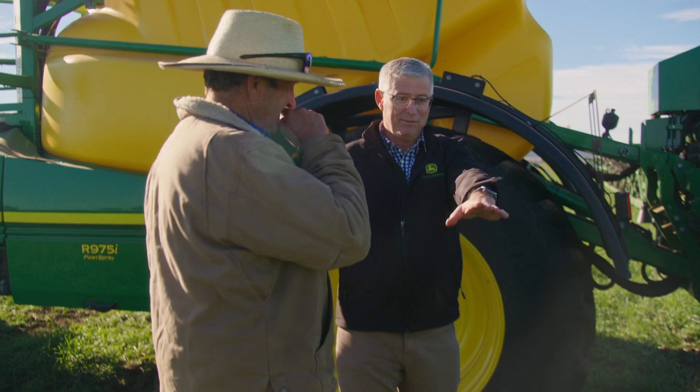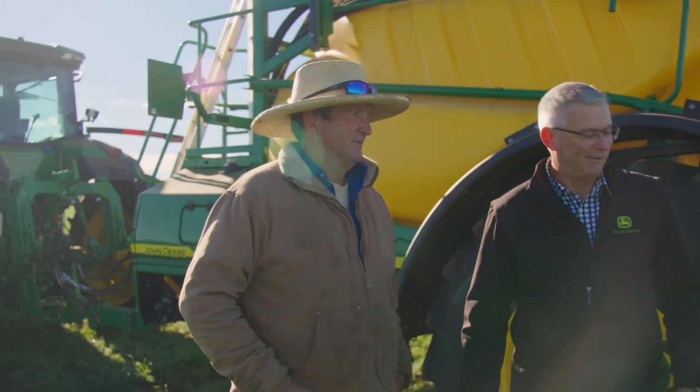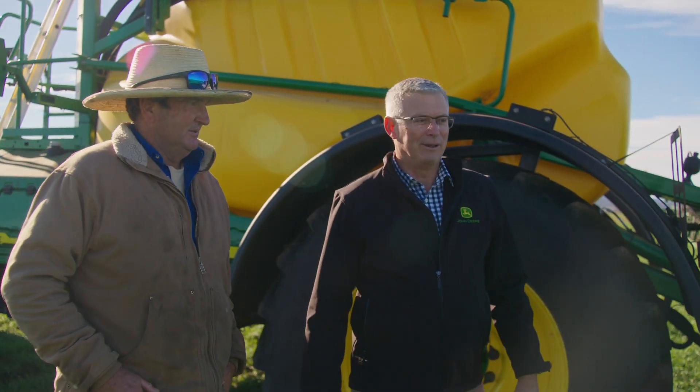We've got this one here to show you your spray pattern, but then you've got your front lights there that do your in-season spray with imaging, which is actually lit up really well.